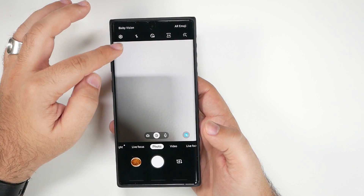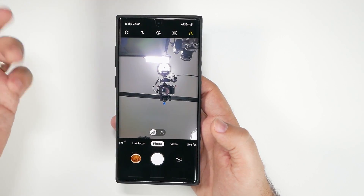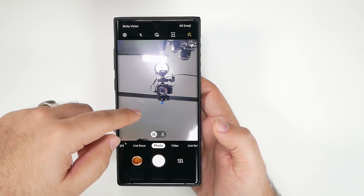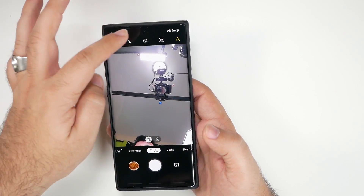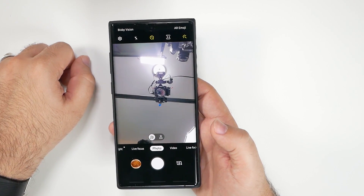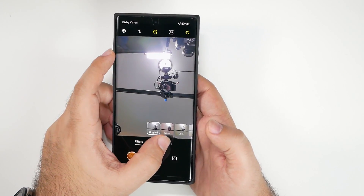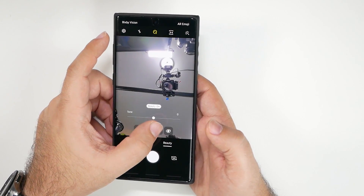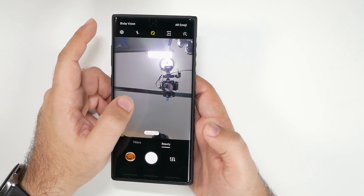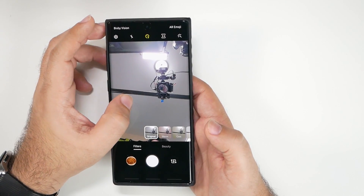For the selfie camera, always keep it on wide. The single-person mode isn't that good, so just use wide. I also recommend setting a two-second delay for better selfie timing. And hit the beauty button and turn off smoothness — that removes the beauty filter and you don't have to worry about it anymore.